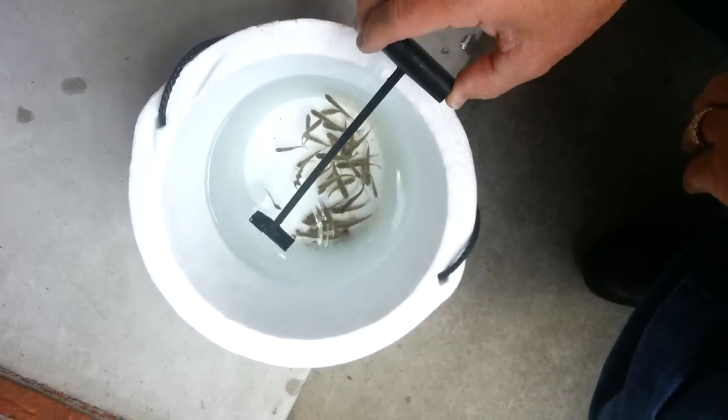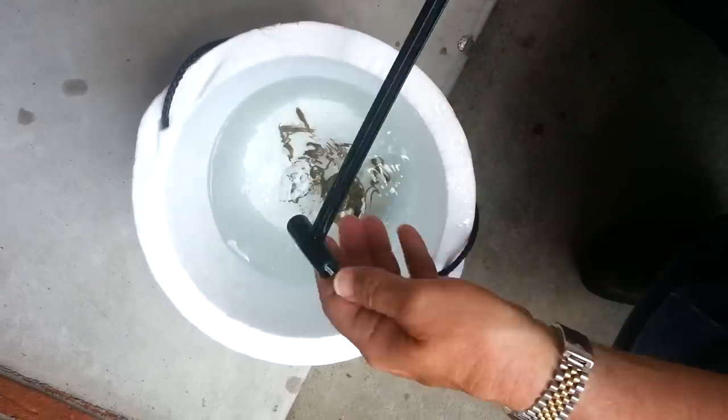Great for walleye fishermen, crappie fishermen, any kind of panfish. They just swim right in.